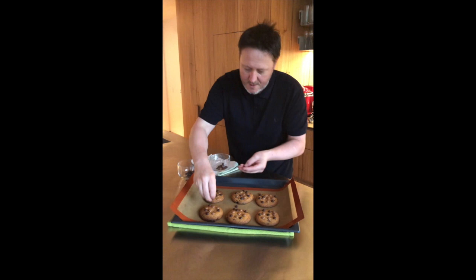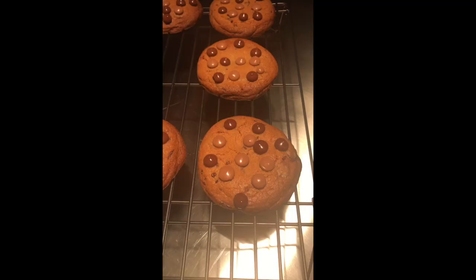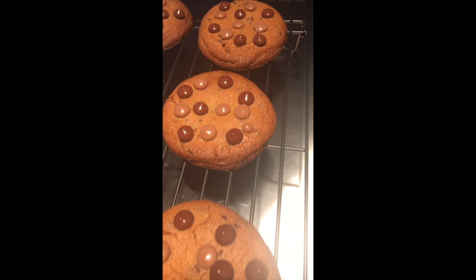Now unfortunately we have to let them cool down before we eat them, but these are going to be absolutely sensational. Cookies are done — I've got a cup of tea so I'm going to dig in. I hope you love this recipe. Let me know how you go — if you make them, post them and tag me and I'll make a comment. Enjoy your baking!